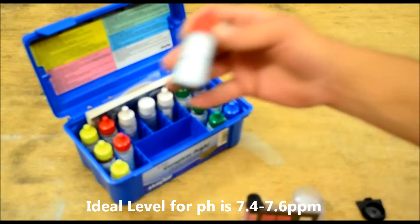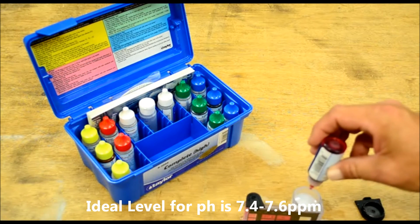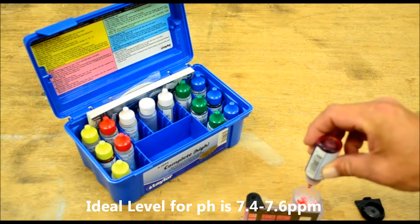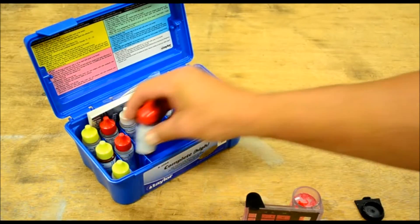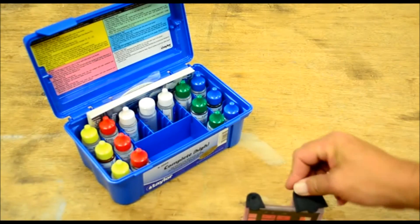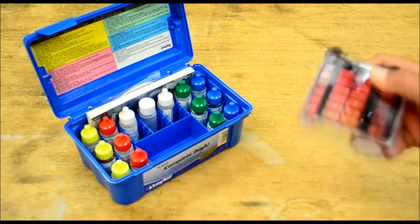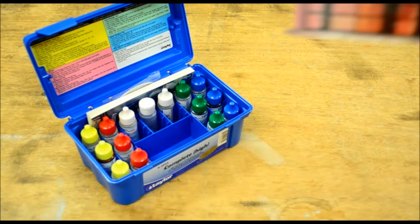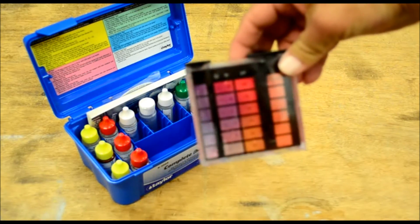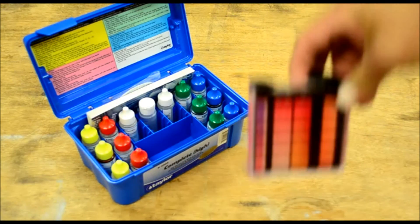Now we'll test our pH. We do five drops of the pH reagent, place the cap on, and mix. That looks like we're right at about 7.4.